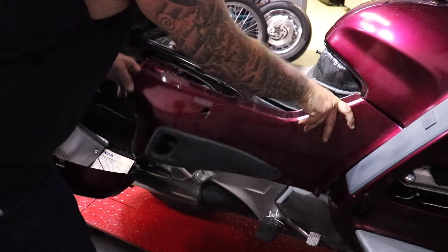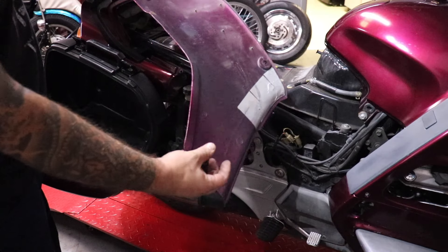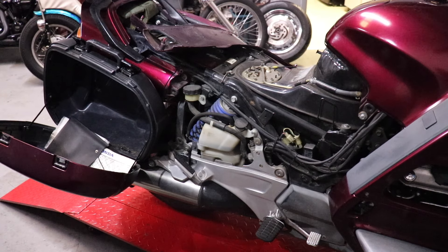All right, that's not super hard. No broken tabs — whatever you call these things. That is just like the bane of Honda touring motorcycles. Well, it looks like I've got plenty of coolant in here, so let's move on to that cooling fan switch.